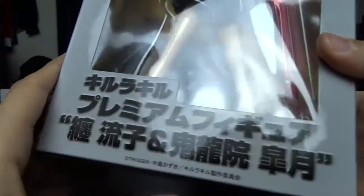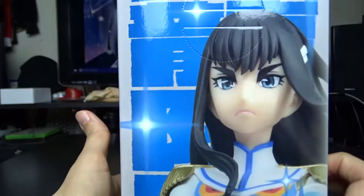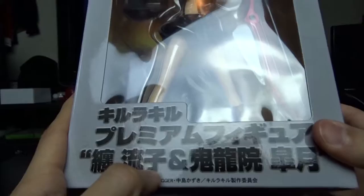I guess it's from Chama? Is that the manufacturer's name or something? Because it also says it's from Sega and then it says Trigger. So how many name brands have they got up in this? Anyway, it says Kill la Kill Premium Figure and I cannot read this.